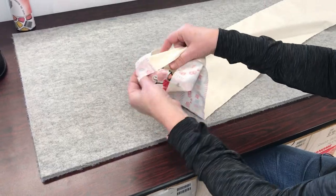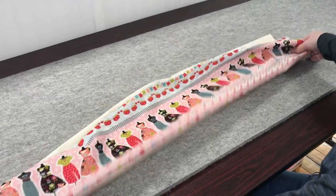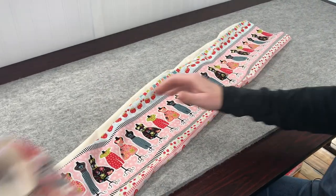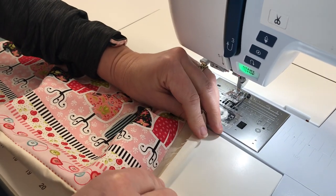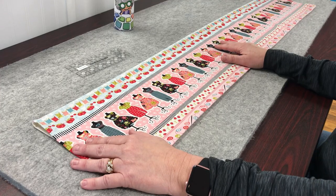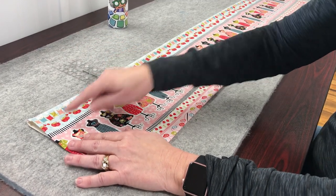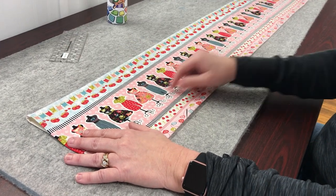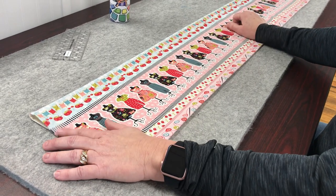Now we have made our tube and we're going to turn it right side out. The next thing we need to do is make a rolled hem on each side. To make a rolled hem, you just need to fold your fabric in a quarter of an inch and then fold it over again. Now I need to make a pocket for the curtain rod. Normally you would measure one and a half inches down and mark all the way across and then sew on your line. For this border print, I'm going to use this as my guide and sew straight along here. Make sure to backstitch at the beginning and the end.